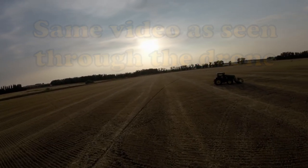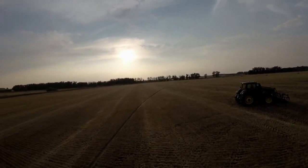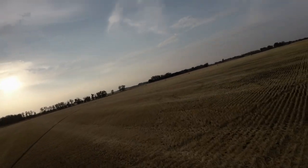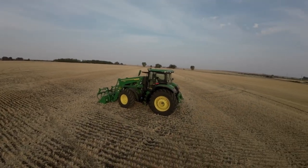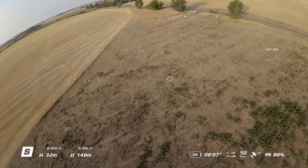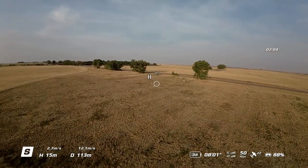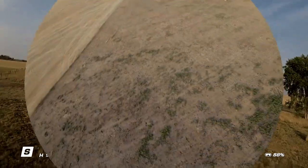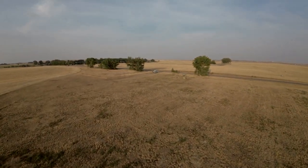First flight, first impression — great, love it. When you're not an FPV drone flyer, this is perfect for beginners. Everything worked exactly the way it should have. The only thing I'm not liking too much is the time to charge the battery — four hours. Anyway, thanks for coming out guys, thanks for watching, and stay tuned for more video from the DJI Avada. We'll catch you on the next one.